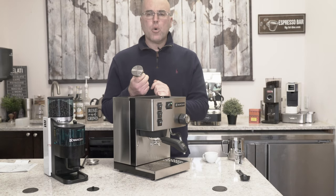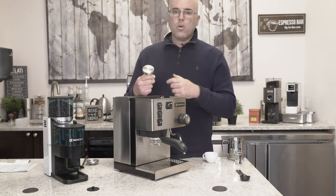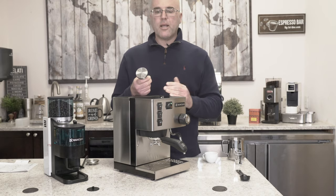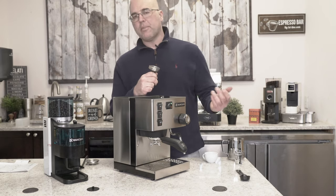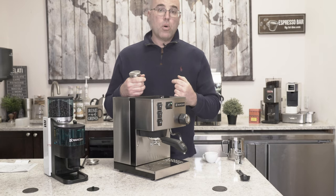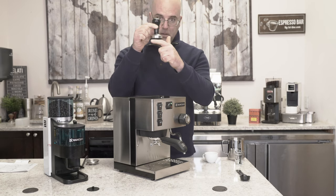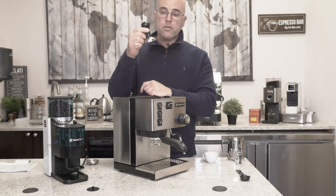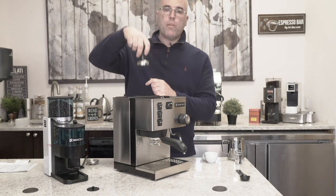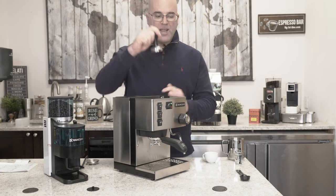Years ago, tamper companies came to me and said they had concave, convex, all these different types of tampers. We decided at First Line you really just need the flat tamper. You don't need to get involved in all these other types. Our competition will say get this or that based on the basket, and people online will say you need a specific curvature. At the end of the day, I can pull a good to great shot with a flat tamper.